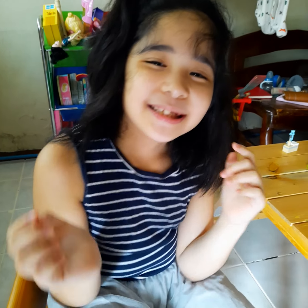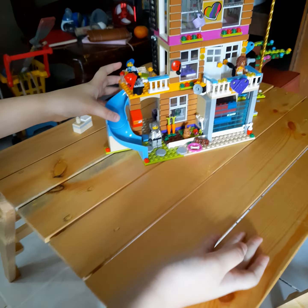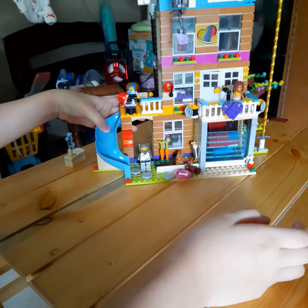Hello everyone. Today I'm going to show you my Lego Friend's house. My first creation of my Lego.